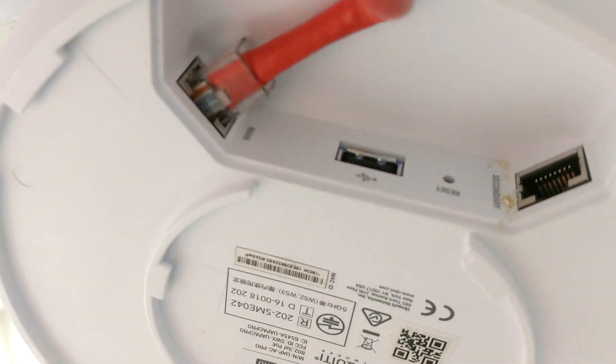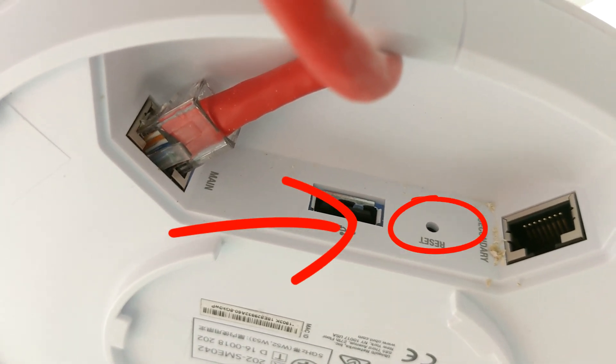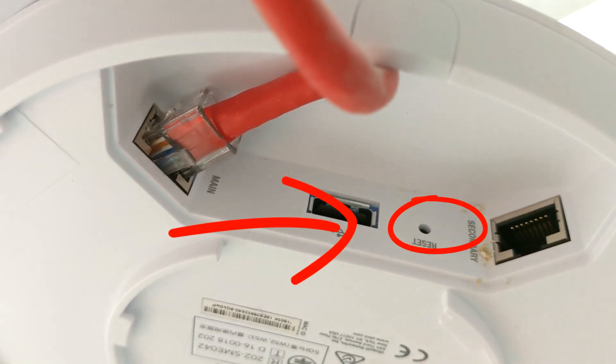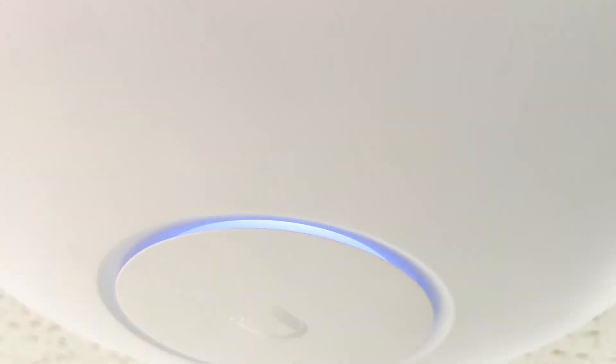As you can see, there's your reset hole pin — you just put your paper clip in there and hold it for about 10 seconds, then wait for it to reboot. Once you see the solid blue light when it reboots, you can go to the console.